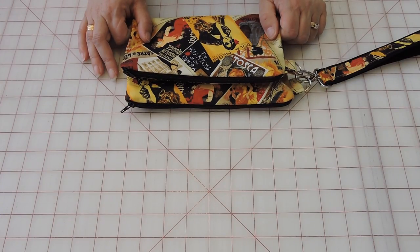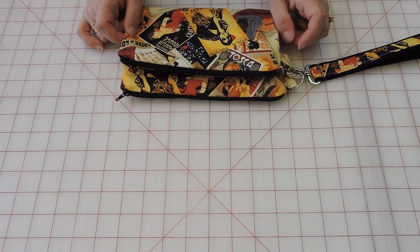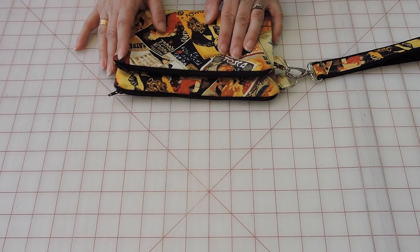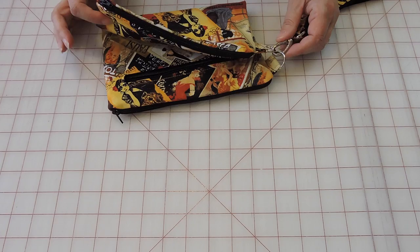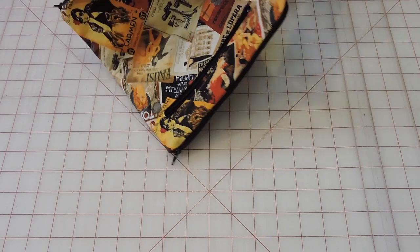Hello everyone, welcome to Arts and Crafts for You. My name is Gina and we're here at Arts and Crafts for You in Brampton, Ontario. It's Monday and as some of you have requested more videos, the only day I can record is Mondays since the store is closed. Today I'm going to show you how to do this little clutch. It has three zippers — I added a pocket — and two clips on the side so I can use it as a clutch and hang it on my arm.